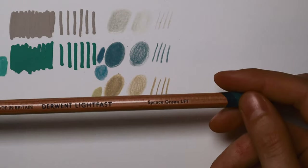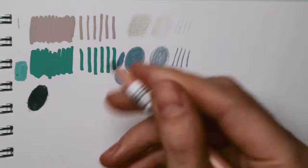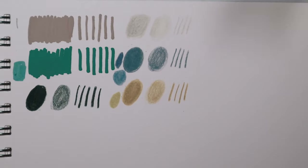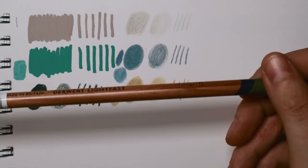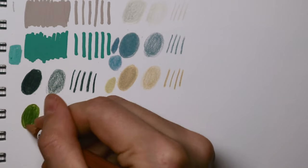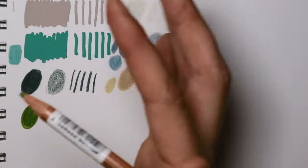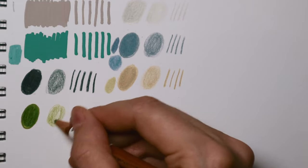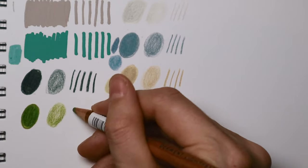Spruce Green is a color I actually don't have even though I have a lot of pencils — I don't have this kind of green. It's really neutral and I love it. The last pencil: Foliage by Derwent Lightfast, which I just saw on Jackson's and really wanted. I was watching YouTube videos of full Derwent Lightfast swatches, comparing colors, and when I saw Foliage I was completely hooked.